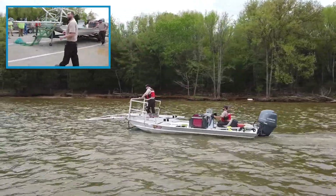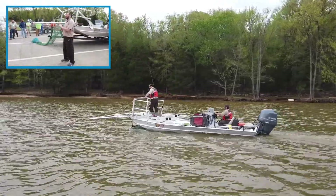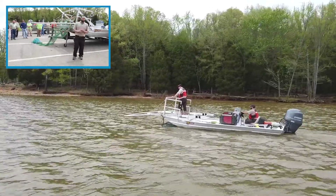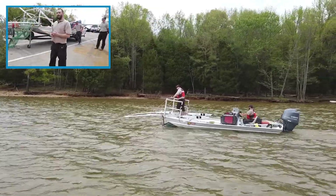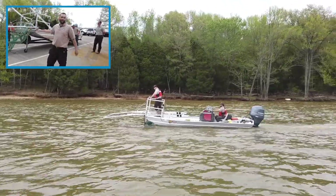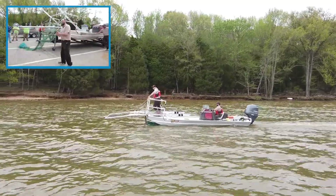We run in low flows. We tend to do backwaters, we've run in side channels, and we run them in main channel borders, so you can be fairly versatile on river systems. However, any sort of flood stage or high water situation, you want to be really cautious running these boats, just for the safety factor of getting a snag or something like that.